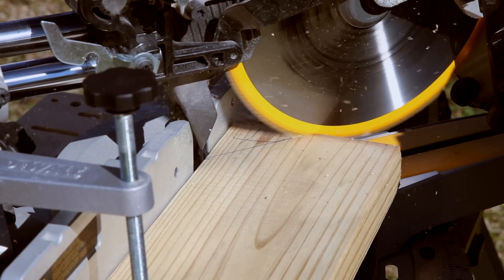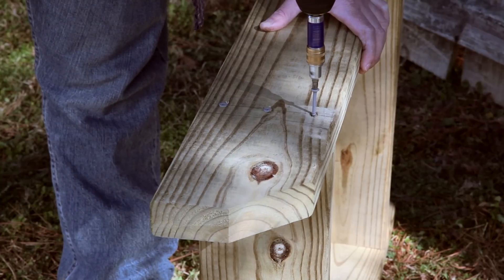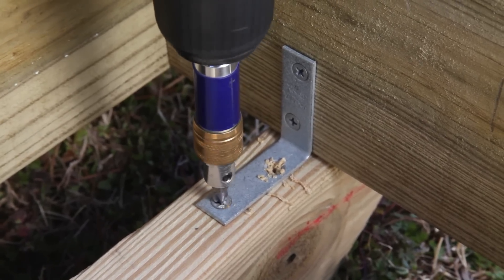Cut decorative mitres on the end rails for the next three layers and assemble the layers using deck screws. Attach the top layer centered on the third layer using corner braces.